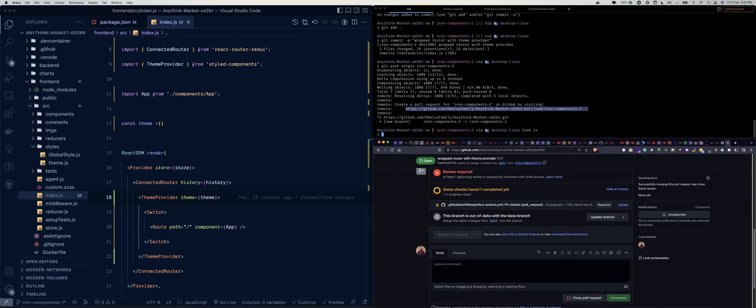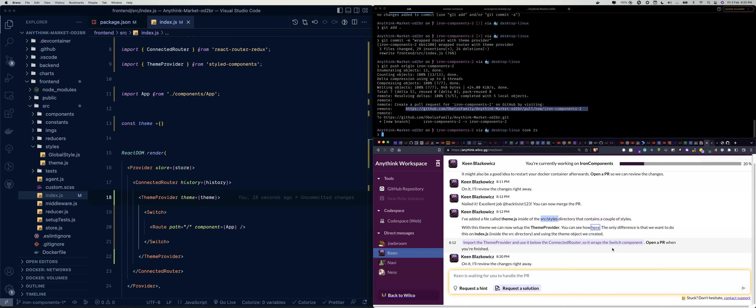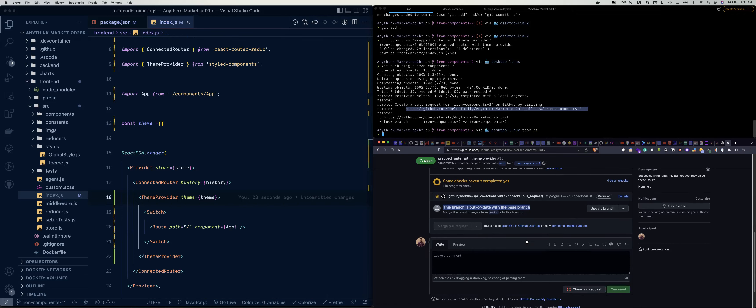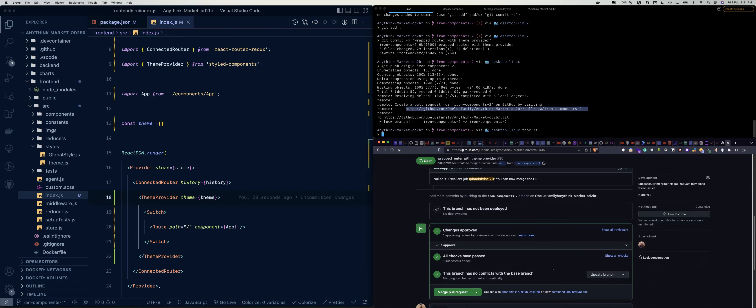So we can copy the PR title and paste it. Let's wait for the pull request to be reviewed. Kane says he'll review the changes right away. It also says this branch is out of date with the base branch, so after our checks are done we'll have to update the branch so we are working with the latest code.